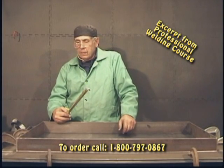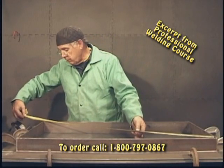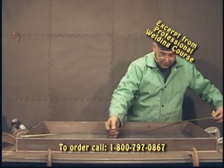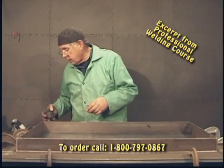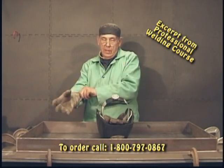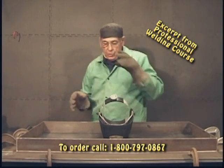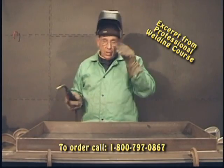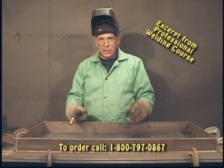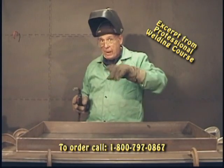I got all my clamps on. Now let's check and see if anything has moved. I had a measurement of 43 and 5 eighths. I'm still here on this side at 43 and 5 eighths, and this side should still be the same — 43 and 5 eighths. It stayed right where we had it set before. So we are now ready to go ahead and start tacking this thing all together. Once I start tacking, I'm going to be skipping around and bouncing from one place to another. I don't want a lot of heat build-up, but I want to get this thing generally all tacked in position.